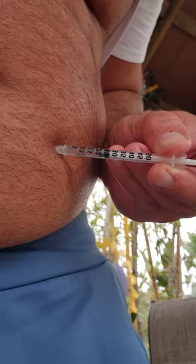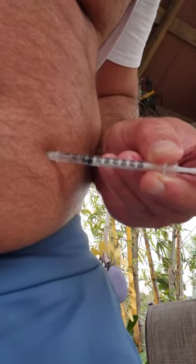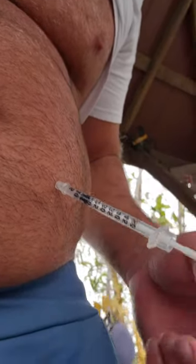So I'm going to push 12.5. Right there — done. I'm leaving the rest of that in there for my second injection later on.